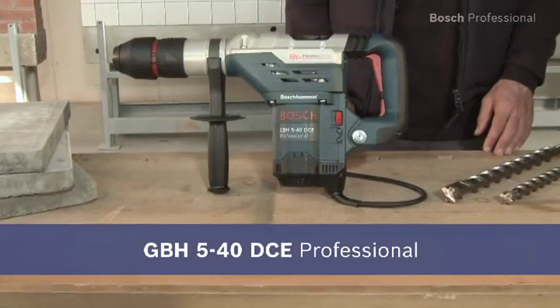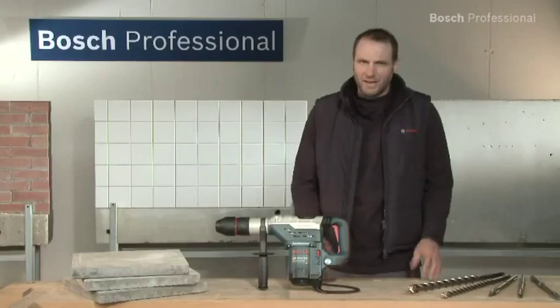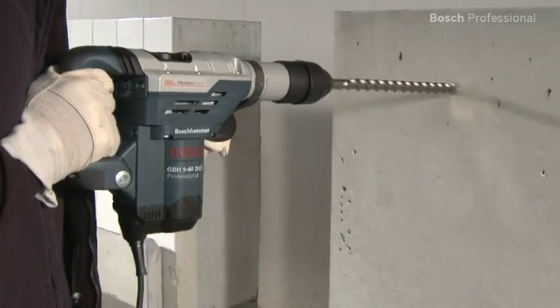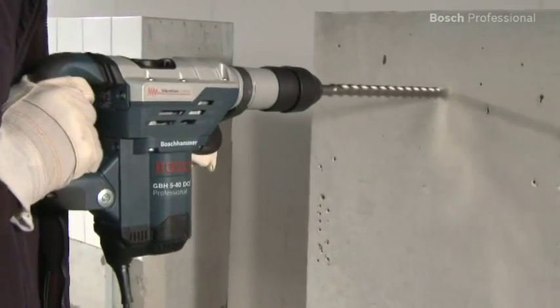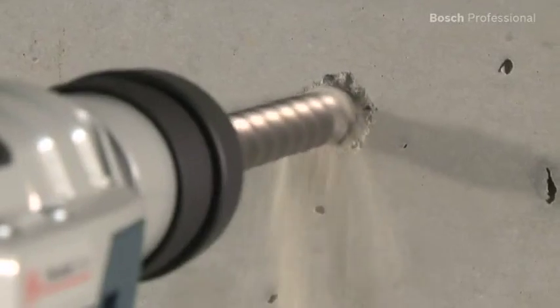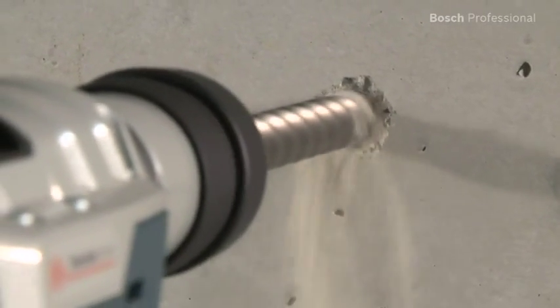This is the GBH540DCE Professional rotary hammer. It's the fastest rotary hammer in its class. Thanks to its 1150 watt motor, the GBH540DCE Professional drills up to 30% faster than other hammers in its class.